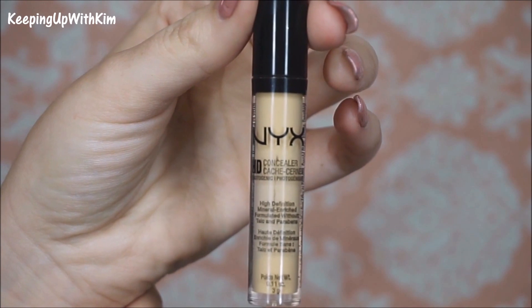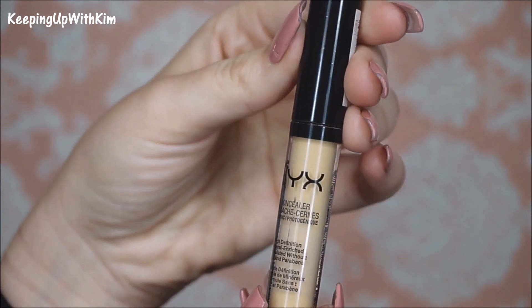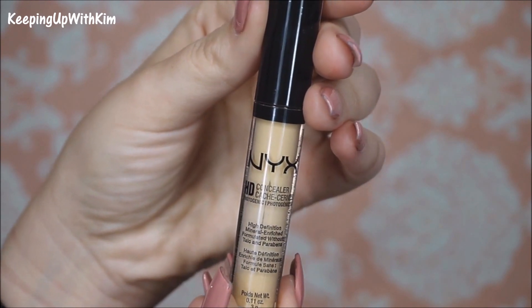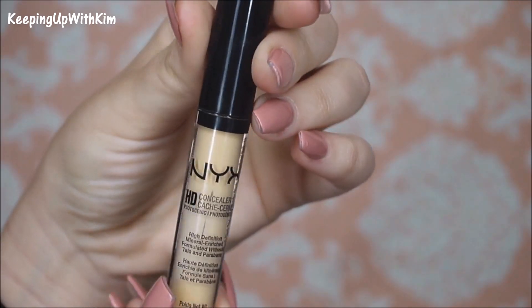For eye primer today we're going to be using the NYX HD Concealer in the color yellow. I'm just going to prime my eyes. You can use anything for this — you can use foundation, I'm using a concealer, or you can use an actual eyelid primer.